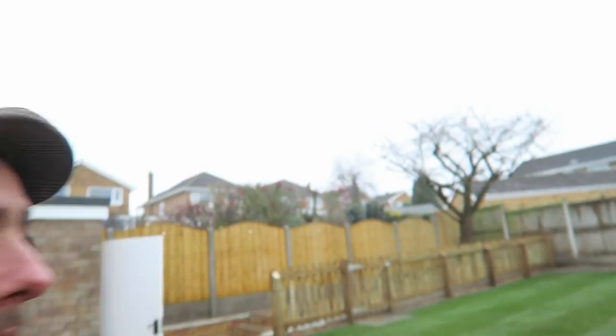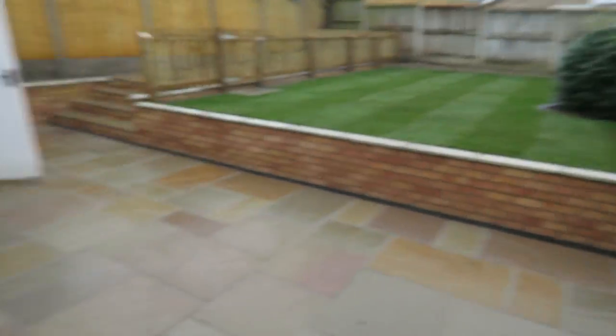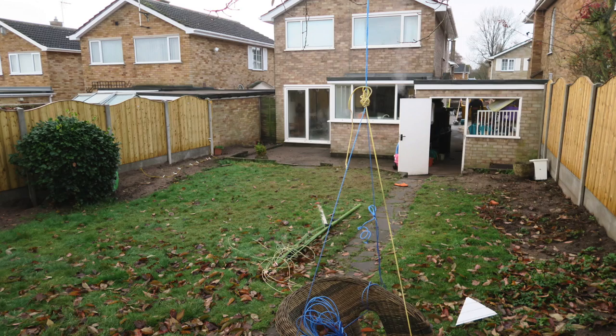Just thought I'd let you have a look at that garden that I was trying to make look good. Have a quick look round. If you haven't watched the other video, here's a couple of photos of what it looked like before — not that good.